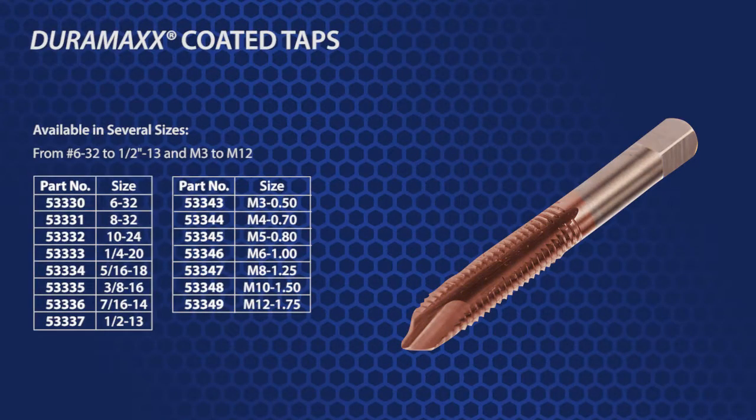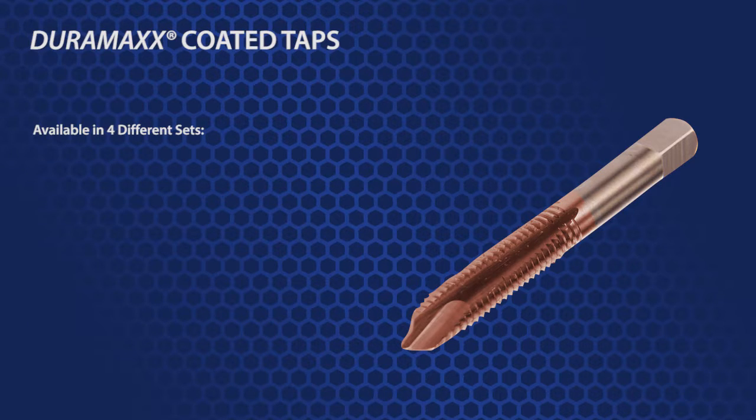TIFFCO offers these American-made Duramax coated taps in several sizes, from number 6-32 to 1½ inch-13 and M3 to M12. There are four different sets available.